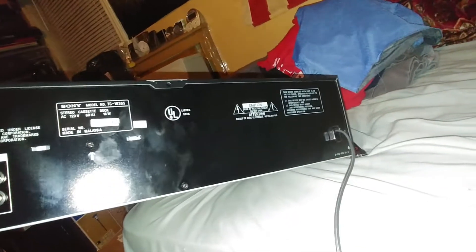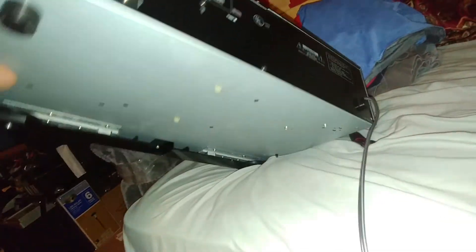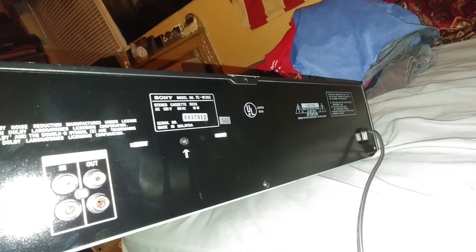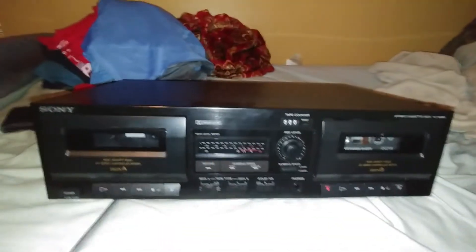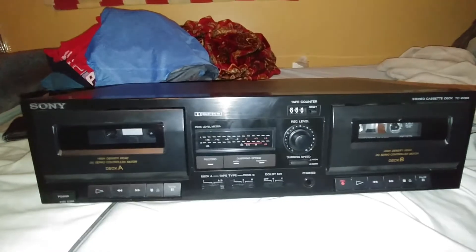I was hoping maybe it would say the manufacture date, but the serial number has nothing to do with that, so whatever. All right, that's that then. Just got to find a foot for this, bring it back, and it'll be good to be up for sale, waiting to be sold hopefully.